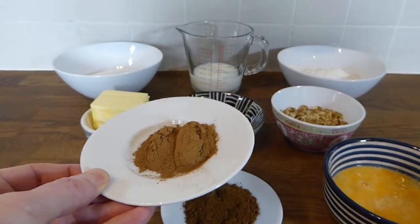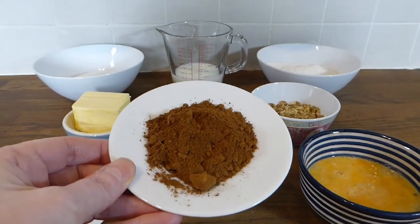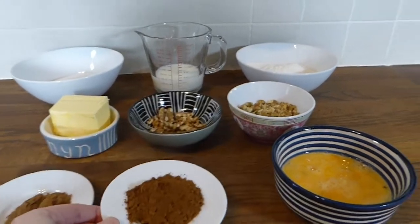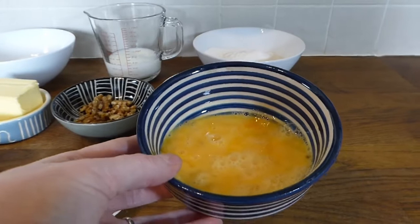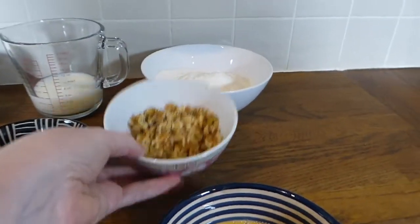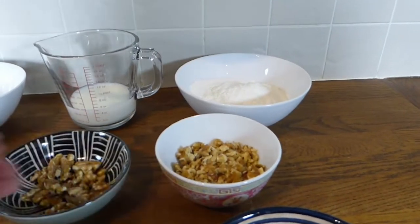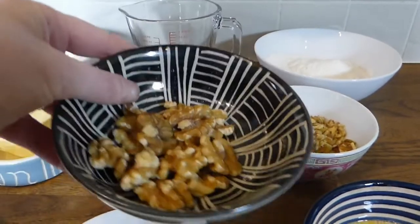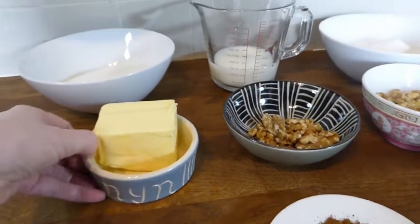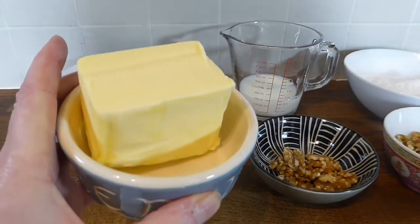So I've got here two teaspoons of cinnamon powder, and then I've got two tablespoons of coffee powder or granules — depending on which you've got, it doesn't matter. I've got two eggs, large eggs, just beaten together. Then I've got 35 grams of chopped walnuts and 35 grams of walnut halves, and they will be going on top of the cake when it's finished.